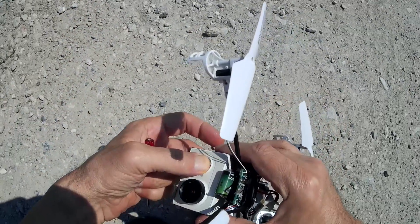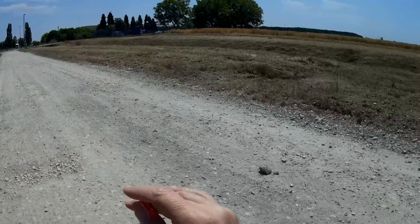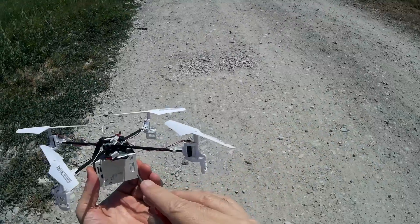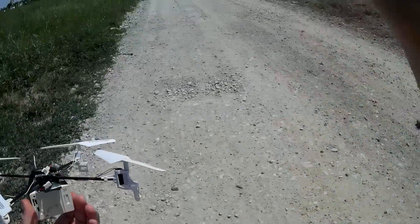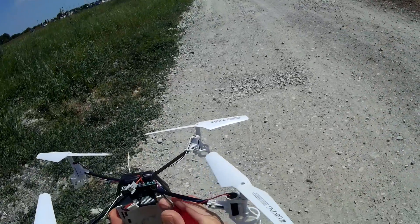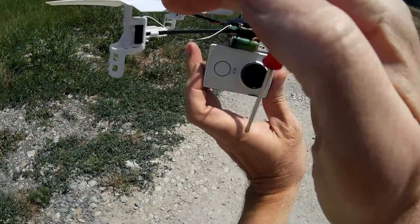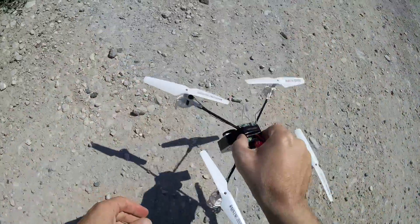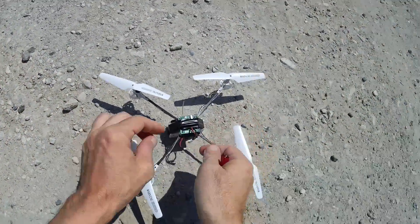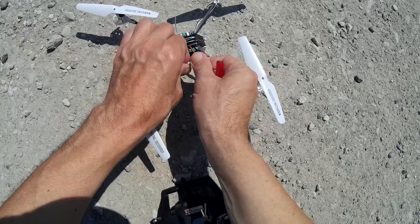Now I will try the impossible. One hour ago I flew without any camera and it is just too sensitive — 5% of throttle and it goes to the sky. Let's try to do the impossible: lift a heavy camera. Xiaomi is 70 grams. Probably not possible, but I don't know...